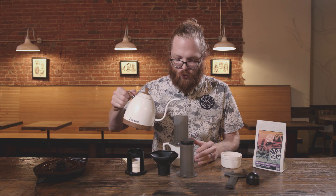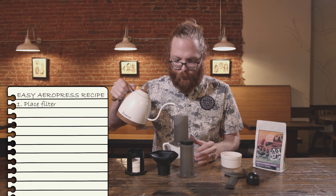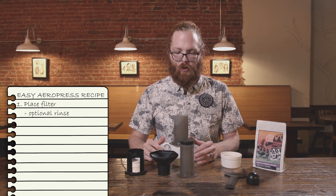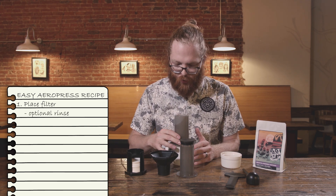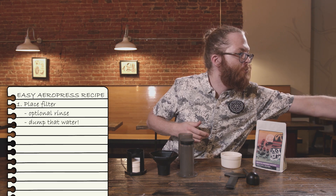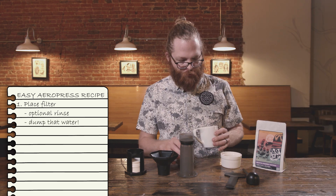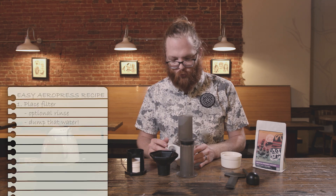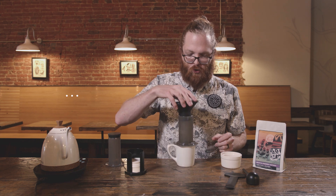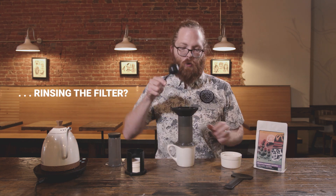I like to rinse my filter a little bit before — it kind of helps to get some of that paper taste out of it. Just pour that in there, let it drip out, and then dump that water out. You don't want to brew on top of that; that would make your coffee watery and defeat the whole purpose of rinsing it.